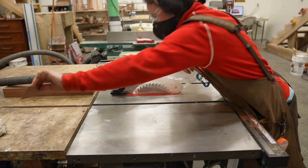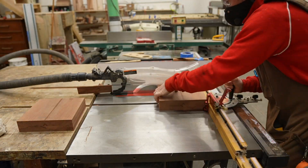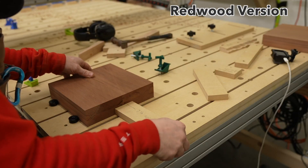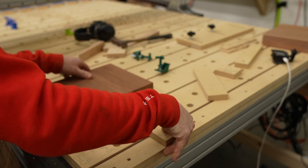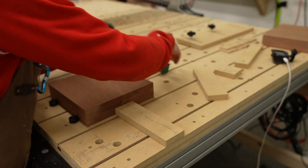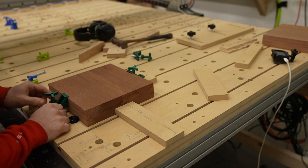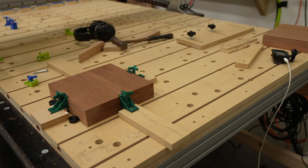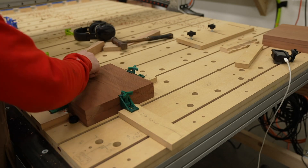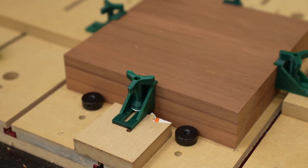Now let's get into how to make this bowl. I prepped my stock by gluing pieces together until I had a 9.5 by 9.5 inch square block that's two inches thick. The height needs to be pretty spot on because I use my CNC table as my reference point for both operations. I set up the stock with my 3D printed hold downs — I printed this set for an inch and a quarter stock, but I can make it work for the two inch piece by simply using a three quarter inch piece of MDF below it to give me the two inch height I needed.